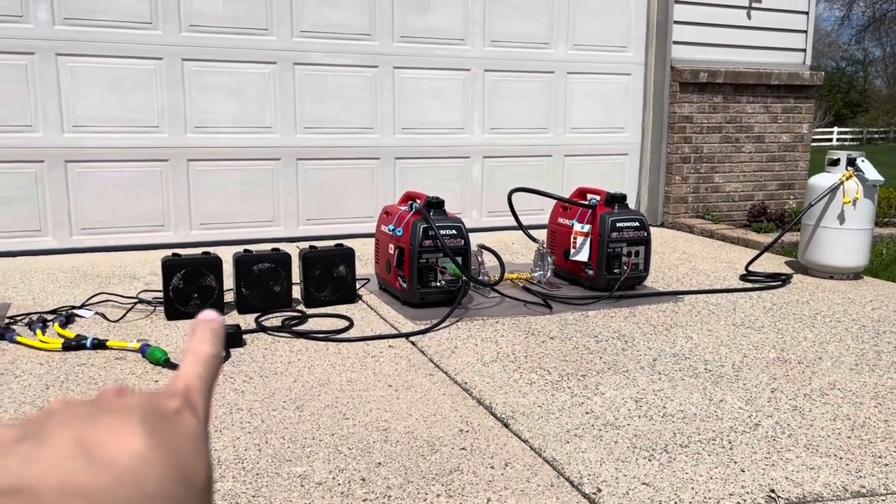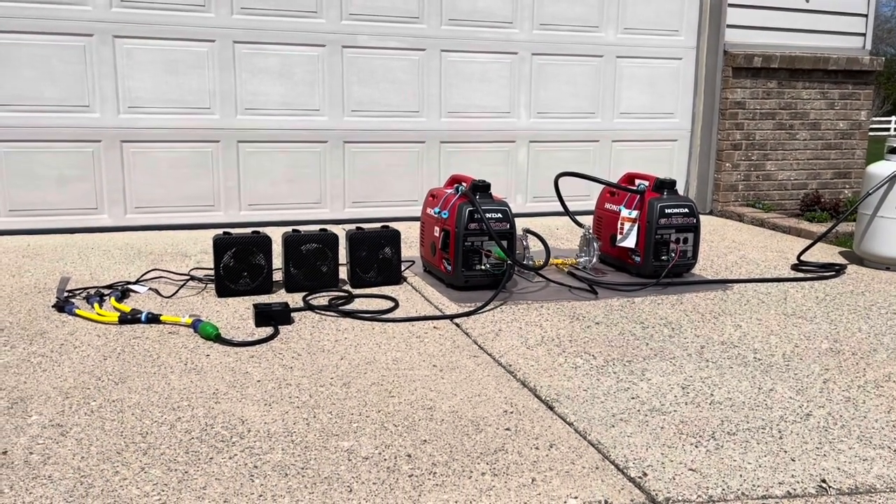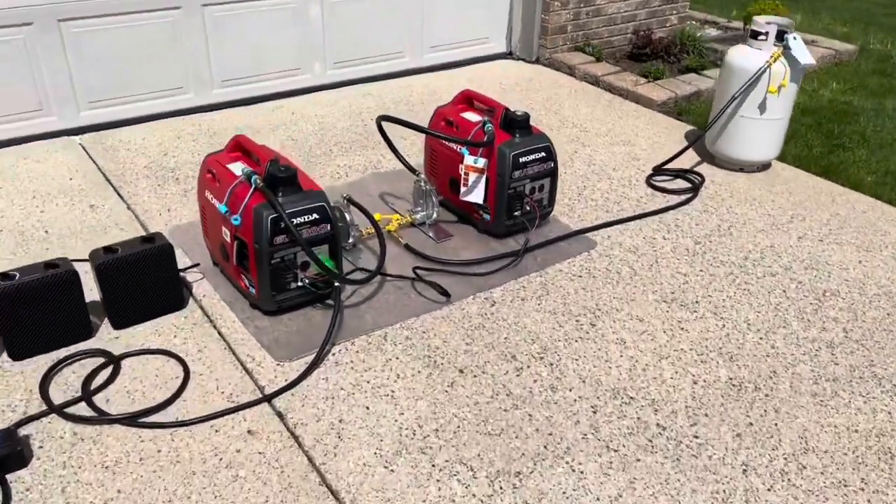To my left we have three 1500-watt heaters, each at 1500 watts. I'll quickly show you how everything is hooked up here.